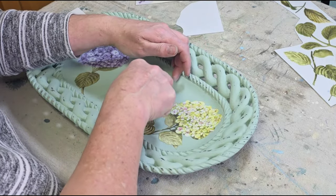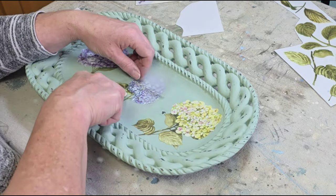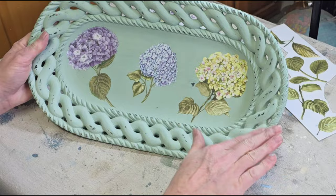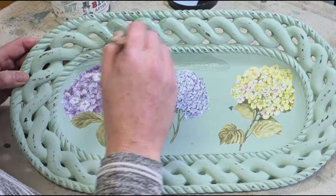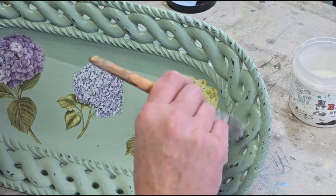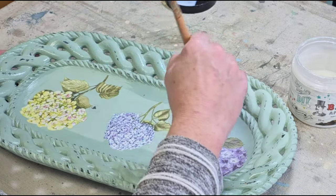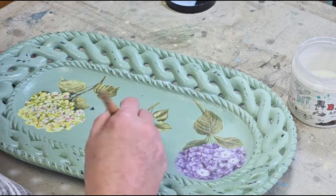Once I had all my transfers down I did go ahead and burnish them — which I completely forgot to film again. By burnishing I mean taking that piece of vellum and rubbing it over all of the transfers, basically to make sure you've got great adhesion and that you don't have any air bubbles in your piece. Then it's time to seal, and for this I chose DIY's Big Top — it's a very durable sealer, so if somebody wants to use this to put candles or candle holders in it, it should stand the test of time. I love how this came out, I hope you guys do too.